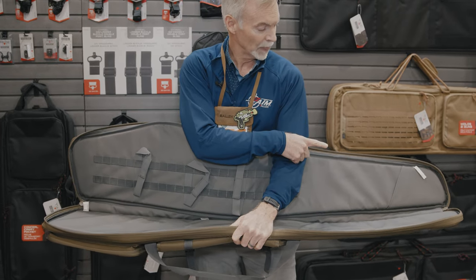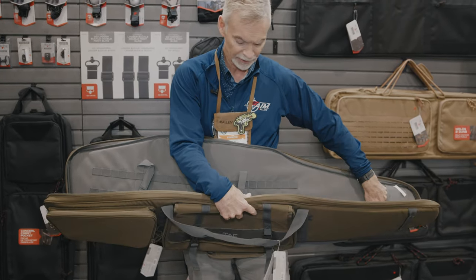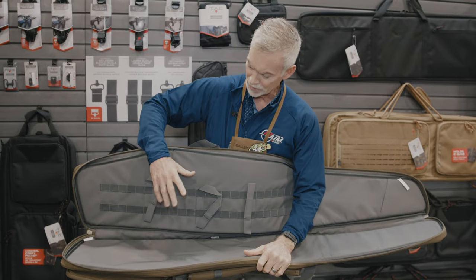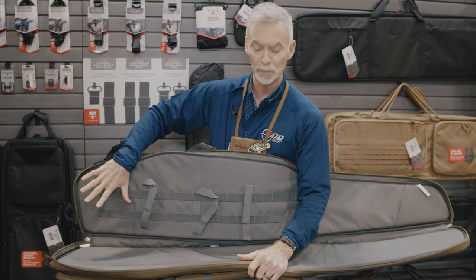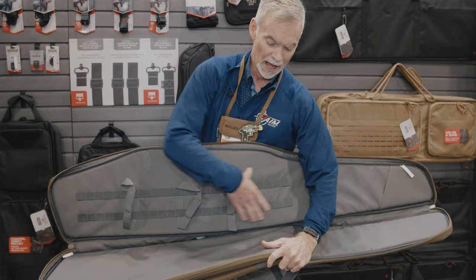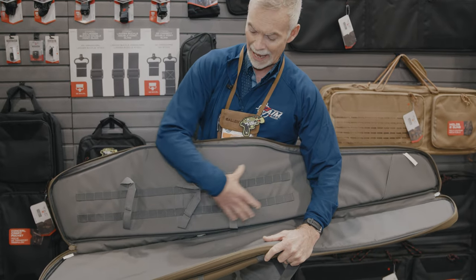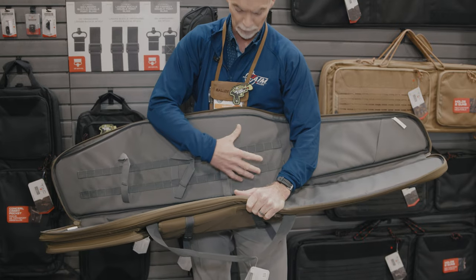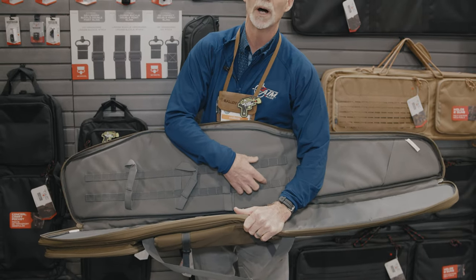I place the end of the barrel in the pocket area up here, and then depending upon the optics and the extension of the stock and everything that I have on that precision rifle, I can move this adjustment system fore and aft in order to take care of those spots I really need to secure on that rifle, with an integrated MOLLE system here.